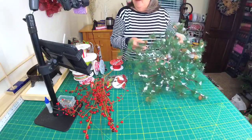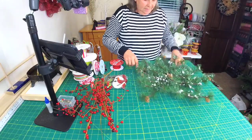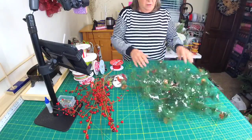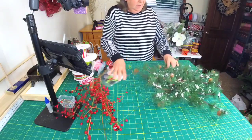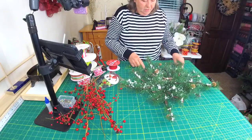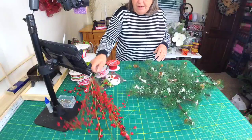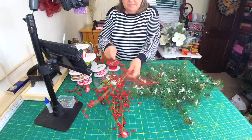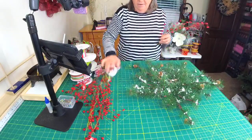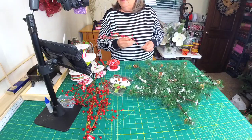This is a snowflake patterned pine swag — I'll call it a swag thing. We're going to put a bow in it, some red berries, and I think we might put a little snowman in there. Can't go wrong with a snowman, can ya?